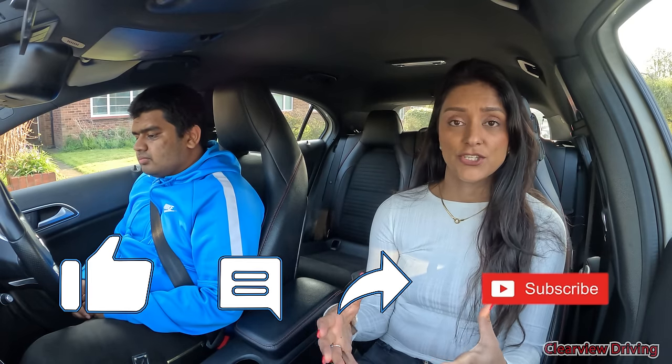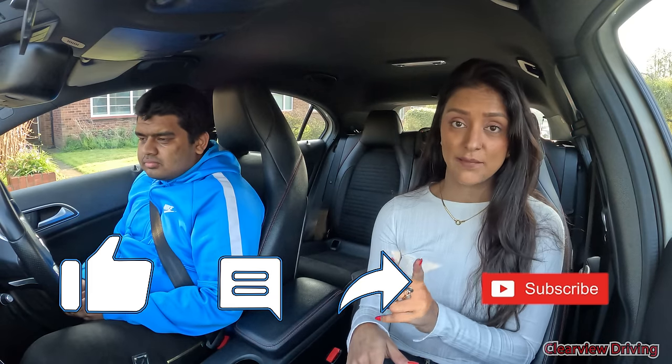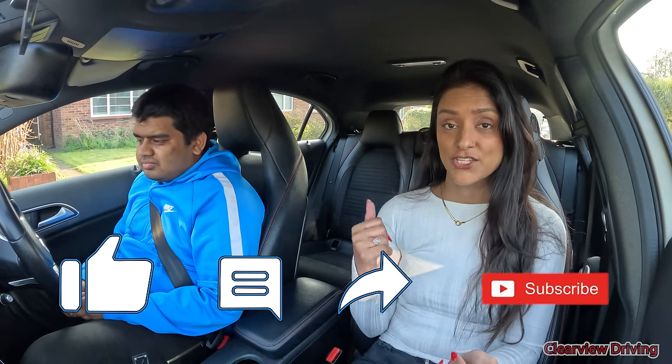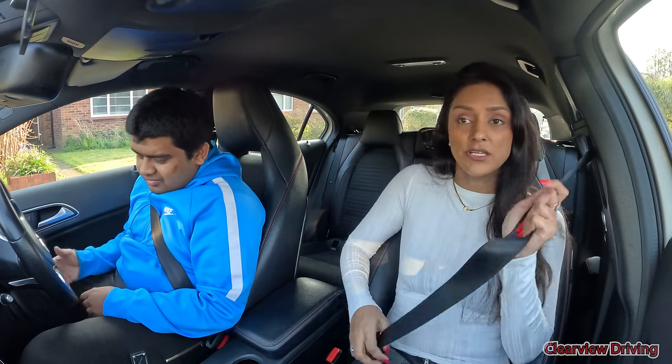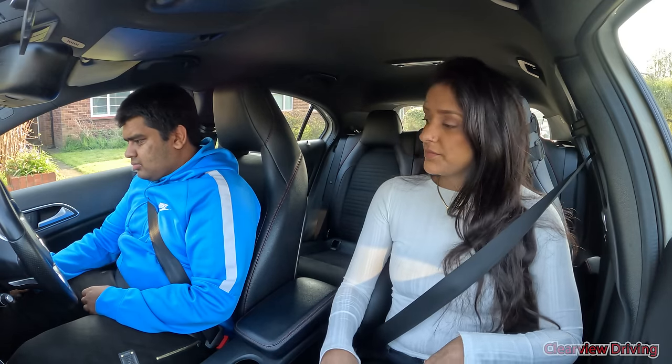For anyone that's new to the channel, don't forget to like, comment and subscribe if you haven't already, and select that bell icon so that you get a notification every time I upload. Now I'm ready for you to start the engine. When you're ready, we're going to head out of here and then drive straight down this road.